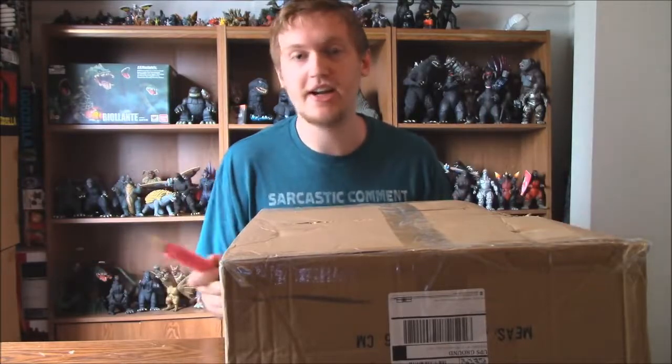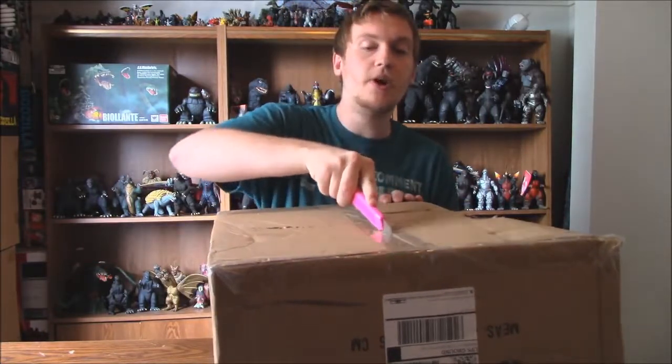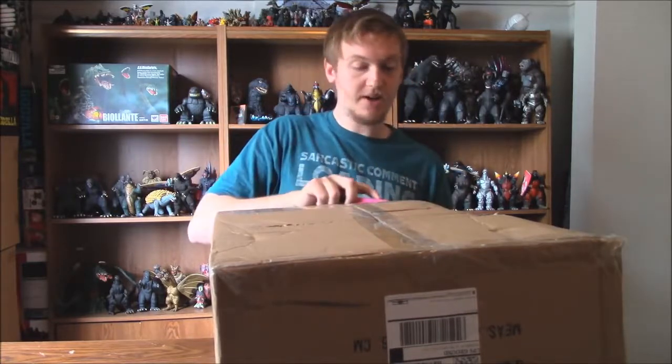You guys are probably already guessing what this is, probably from the title, but also probably from how big the box is.